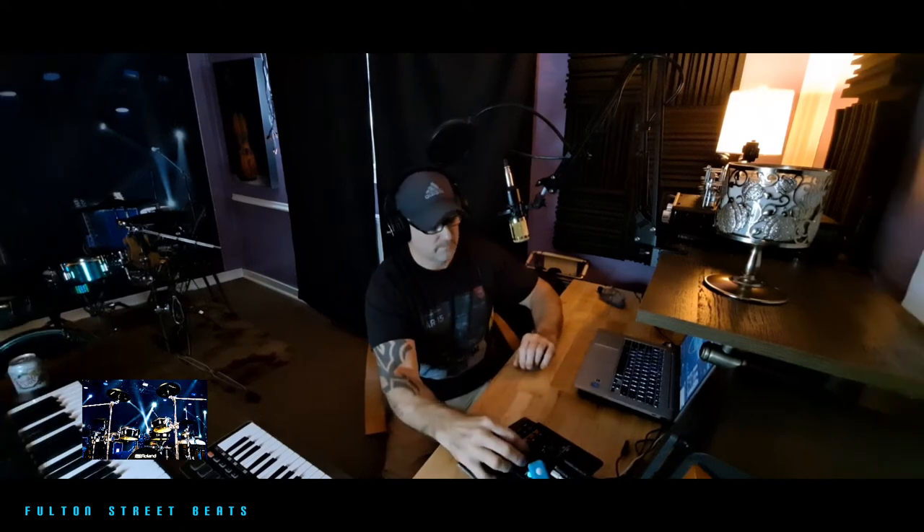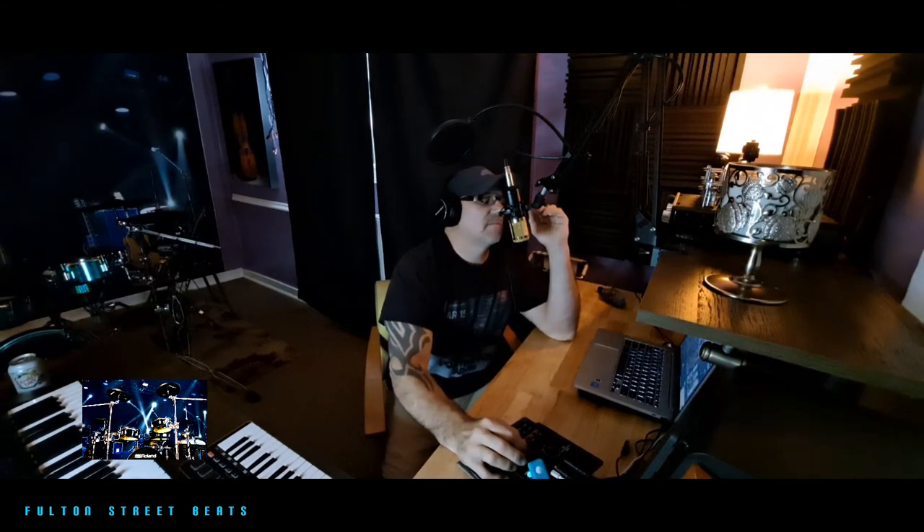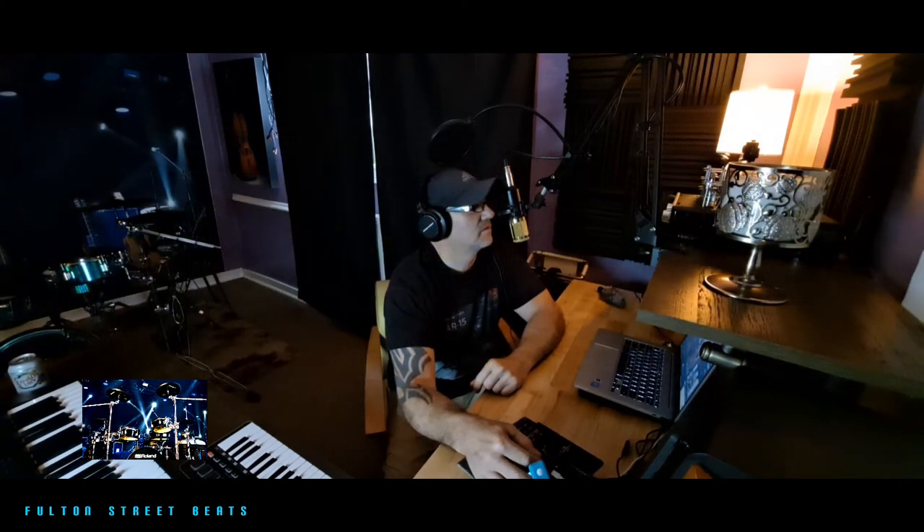Ladies and gentlemen, mutants of all ages, welcome to another episode of Fulton Street Beats. We like to get down, jazz it up, funk it up. I hope you come here for some information and a good time. Please don't forget to hit that like button, share and subscribe — it's always greatly appreciated. Feel free to leave any comments in the comment box below.